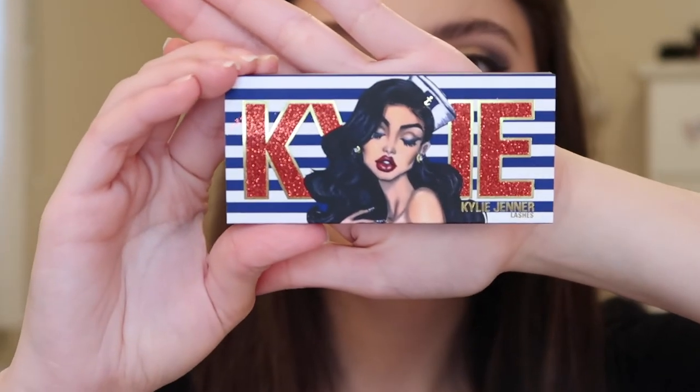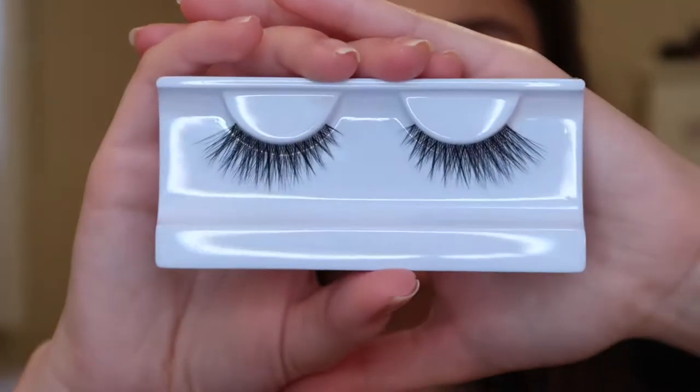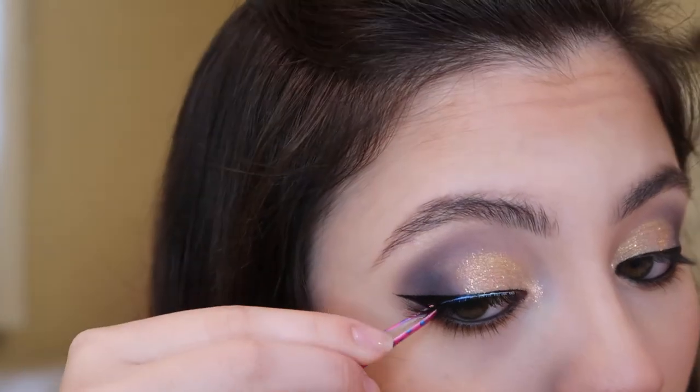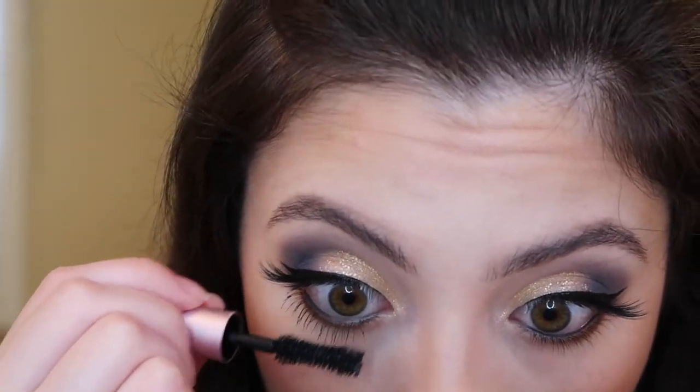I'm probably most excited for this collection because Kylie finally released a pair of lashes. This is the packaging — it's so cute. These are the Shady lashes, and this is what they look like. They look so pretty, I can't wait to actually try them on. I'm just going to apply some duo lash glue to the lash band and pop these on. And then I'm just going to apply some Too Faced mascara to the top and bottom lashes.